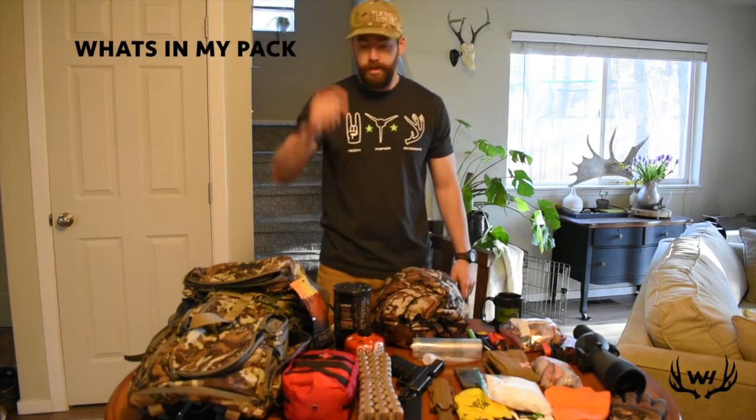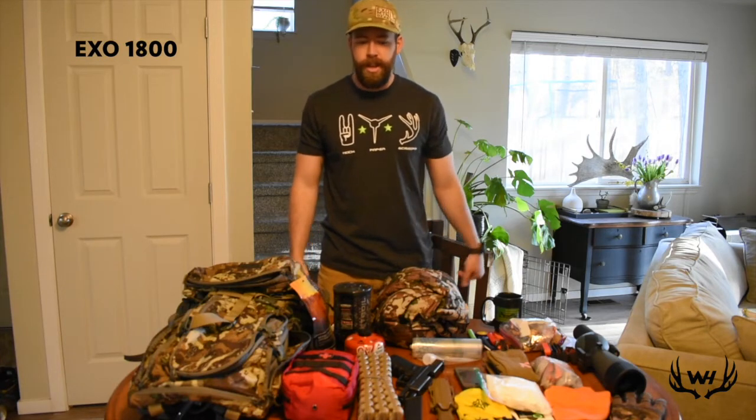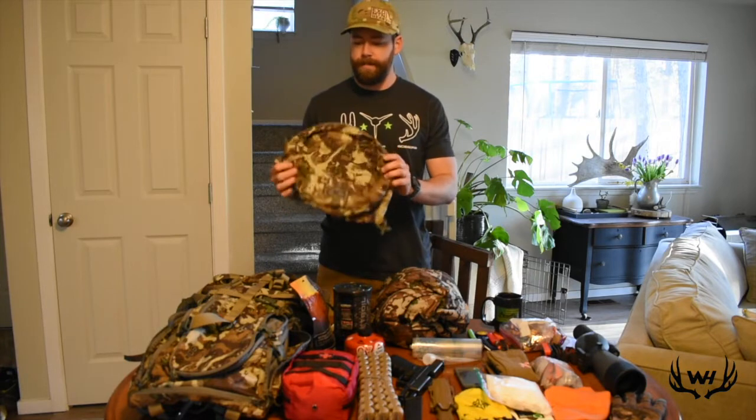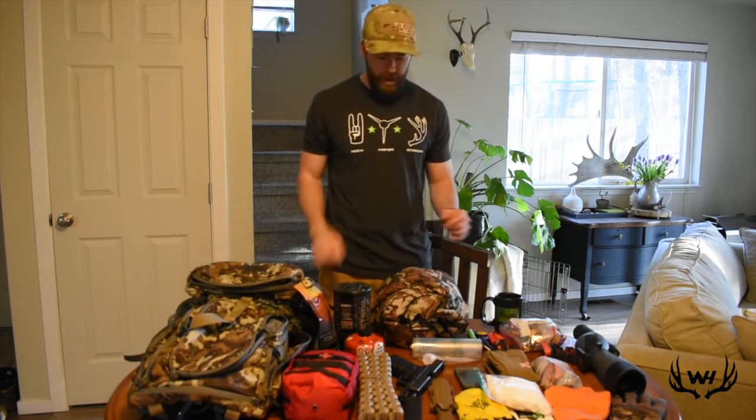Hey guys, with everyone getting ready for spring bear and turkey season — or some of you have already gotten to start — I'm just waiting over here. A lot of places still have snow up here in North Idaho, so it's hard to get out, but there's one place we're going to get to go tomorrow. I just wanted to do a loadout of what I'm going to take with me, and then kind of a review of the XO1800. I've been using this a lot lately, just because I've been doing day trips and I don't need the full 4800.